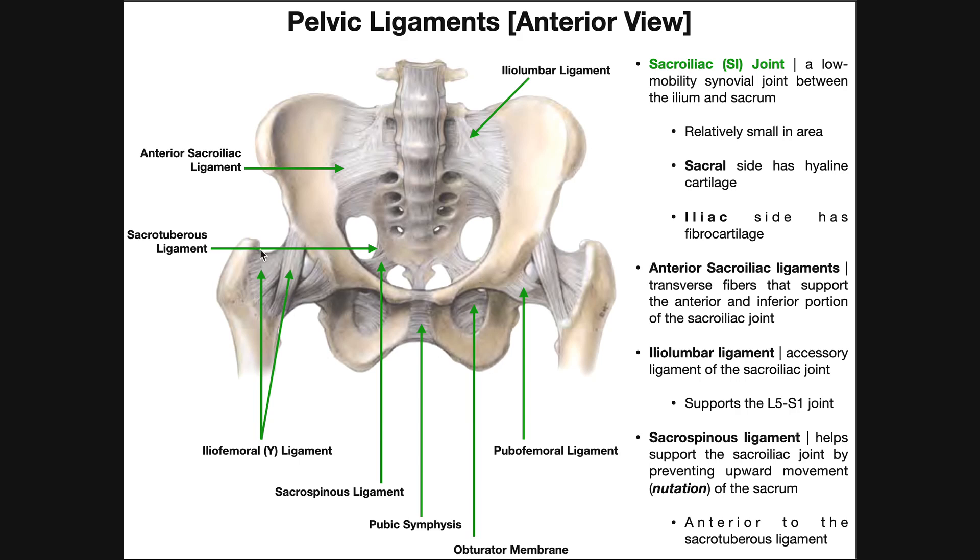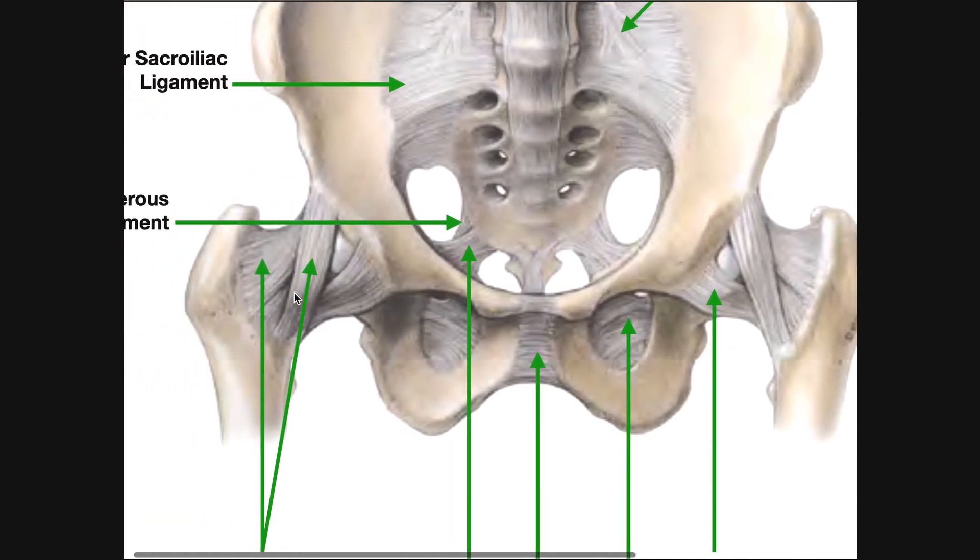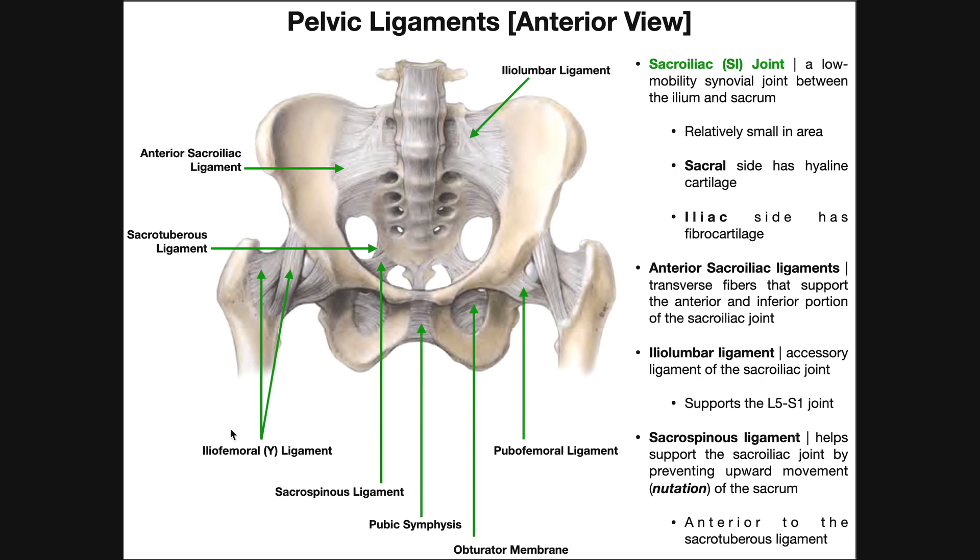Now let's look at some ligaments of the iliofemoral joint, which we'll cover in about two or three videos. This one is called the Y ligament because it splits into a Y shape — more properly called the iliofemoral ligament. It has a thinner part running more vertically and another part running more horizontally, and both constitute the Y ligament. Then this more medial one is the pubofemoral ligament, named because it connects the pubis to the femur, while the iliofemoral ligament connects the ilium to the femur.